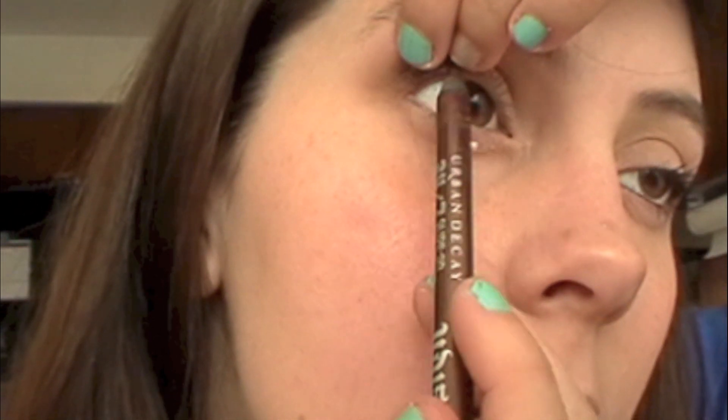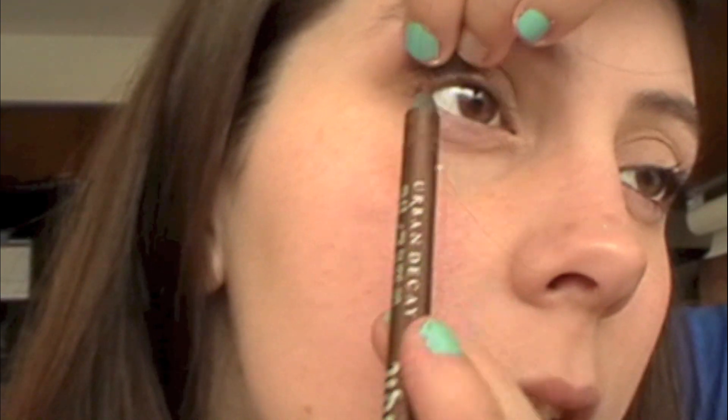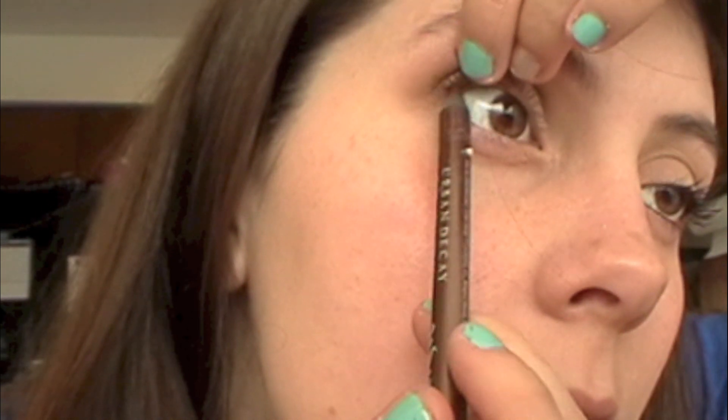Now taking an Urban Decay 24-7 in Bourbon, I'm just going to tight line my eyes, and I'm also going to do my waterline as well.